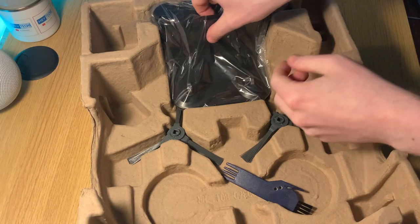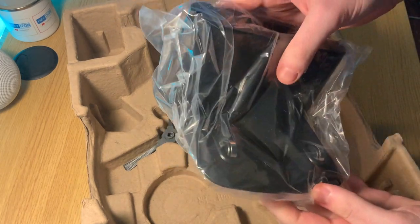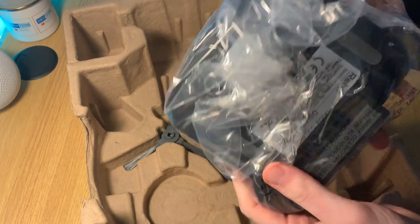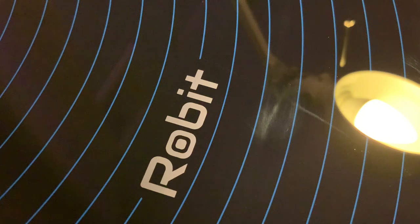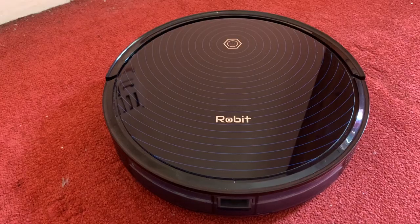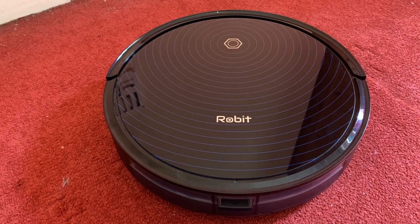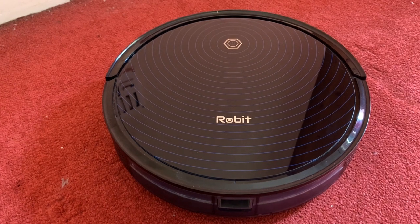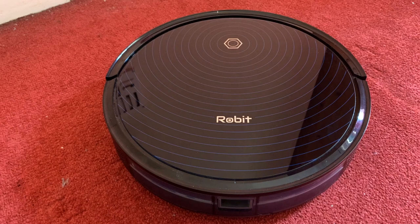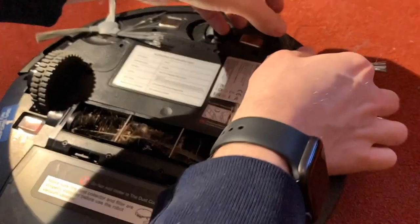Robert states you need to keep a distance of two meters either side and one meter clear in front of the dock for the vacuum to find its way back, but my vacuum has been extremely successful docking with a fraction of that space. If I could critique the dock, it's too light — if the vacuum makes a mistake getting back, which happens maybe one in ten times, it can knock the dock out of position and then struggle to mount properly. This can be easily remedied by securing the dock to the floor or wall with a sticky pad.